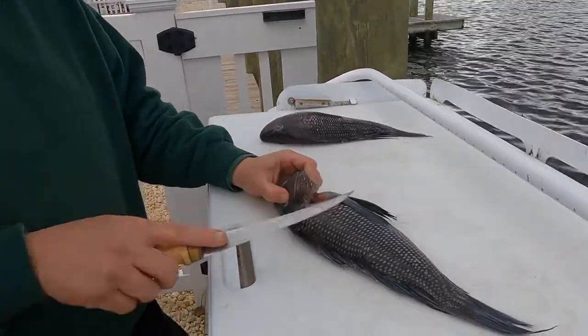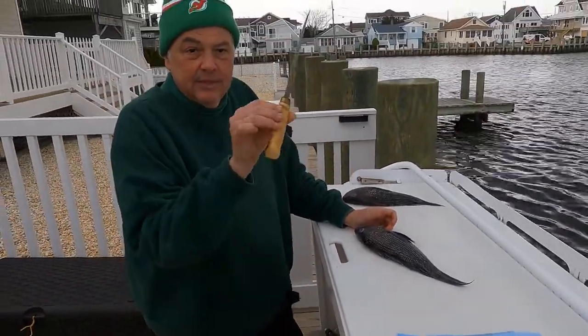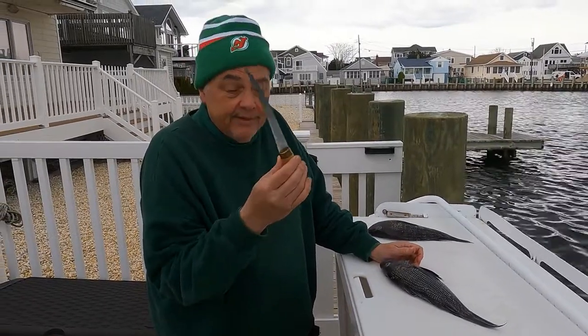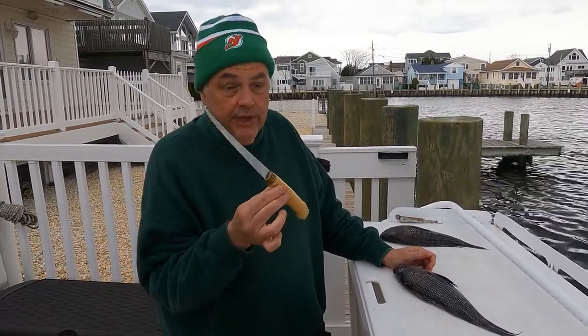The first thing you want to do is get your knife. Let's talk about the knife first. You're going to laugh at me because this is probably one of the cheapest fillet knives you can buy — it's a Rapala. But for the money, it's the only way to go. I fillet most of my fish with a Rapala. It's a really good knife.